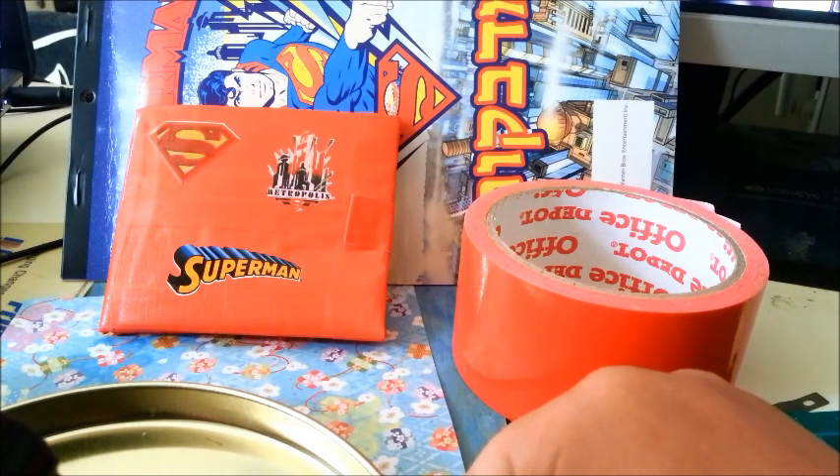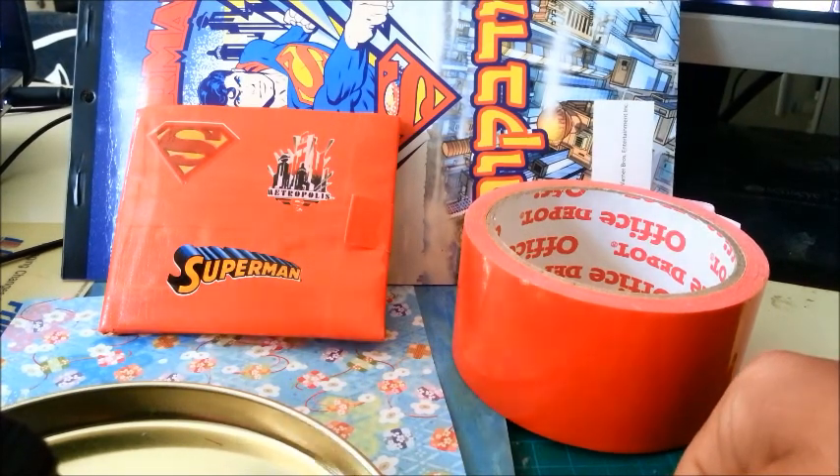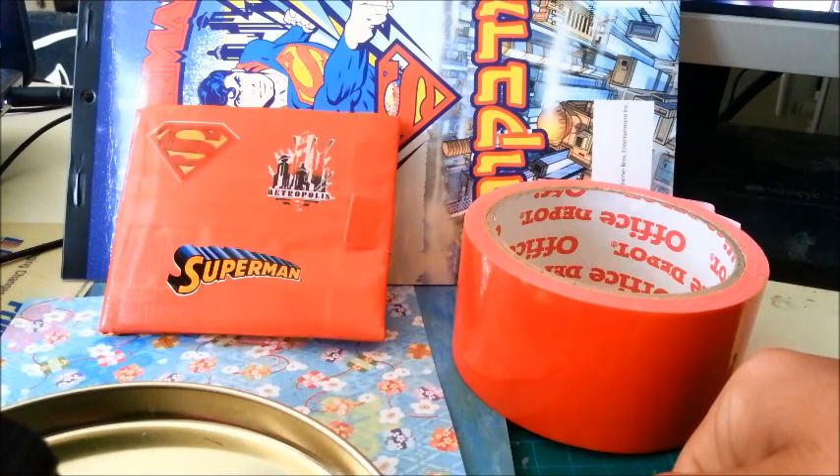I see a lot of people do a wallet, and I work on my own design sort of.